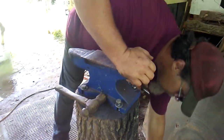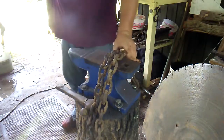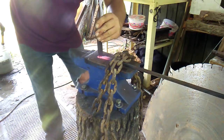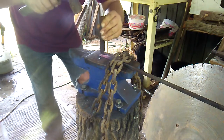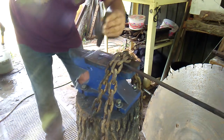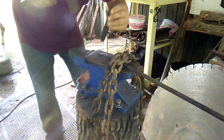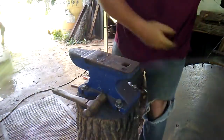Another thing that you can use — I've got an old logging chain here. It comes in handy for when you need a third hand. I'll just start hammering the lines. I didn't make it perfect, which I myself don't really want it perfect.